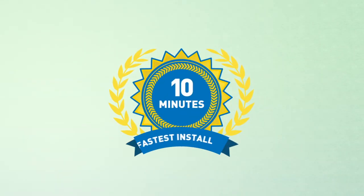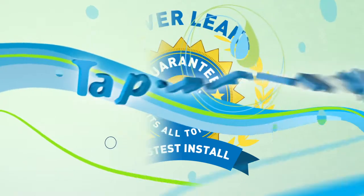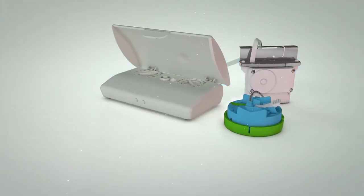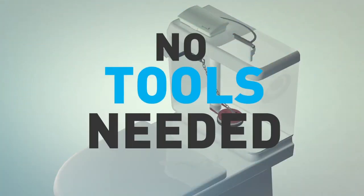You need a converter that's quick to install, never leaks, and guaranteed to fit. You need Tap & Flush, the revolutionary electronic dual flush converter designed to fit every toilet. It installs in minutes, with no tools.